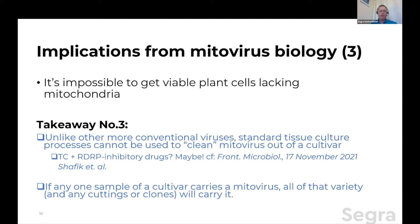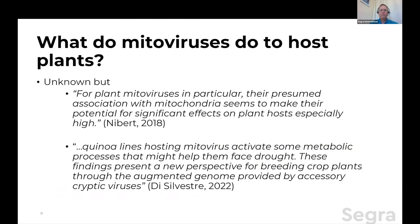Second takeaway here: if any one sample of a cultivar — say, Purple Flaming Space Monkeys number seven — tests mitovirus-positive, you don't have to test it anywhere else. Every other real example of that variety — clone, cutting — has it. It's all or nothing.